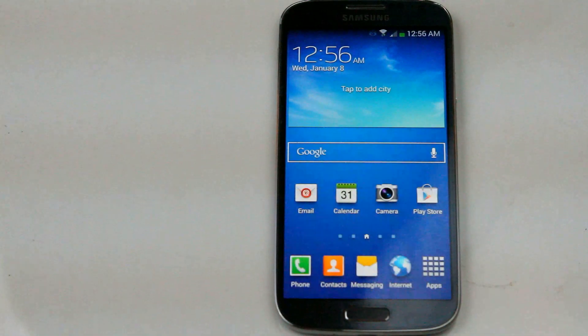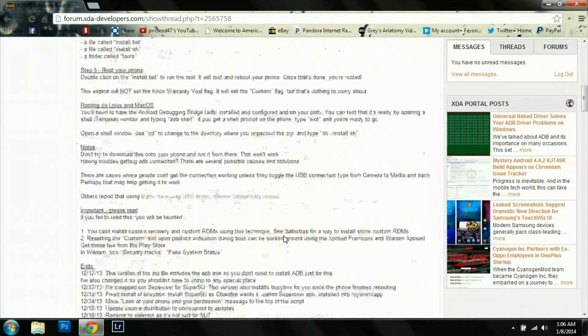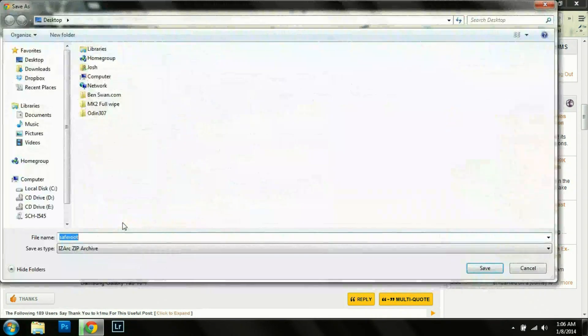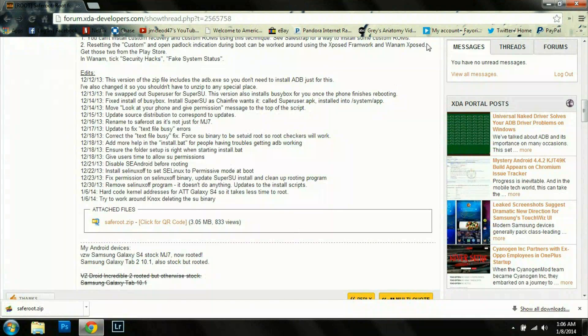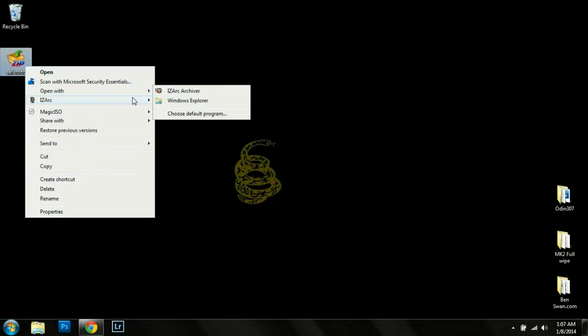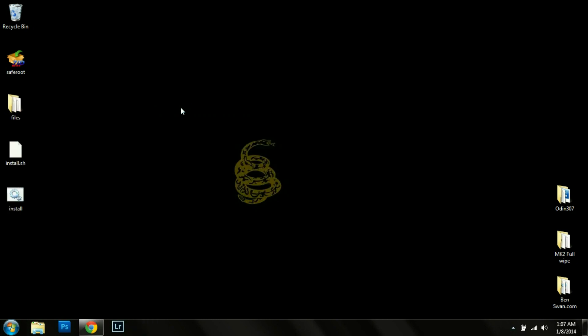We are going to scroll down and download this safe root dot zip file. Once that is downloaded, we're going to extract the file and just verify that you have the three files that you need: the files folder, the batch file, and the dot sh.